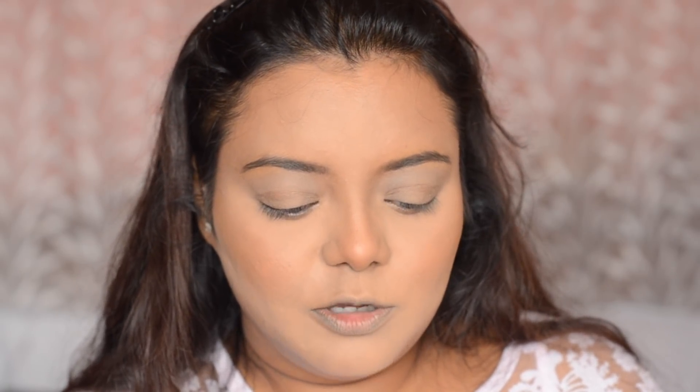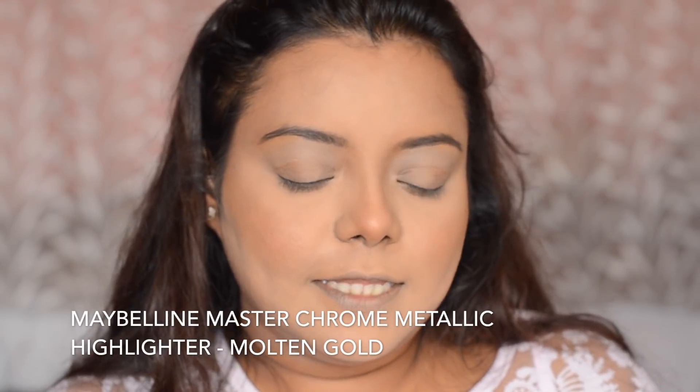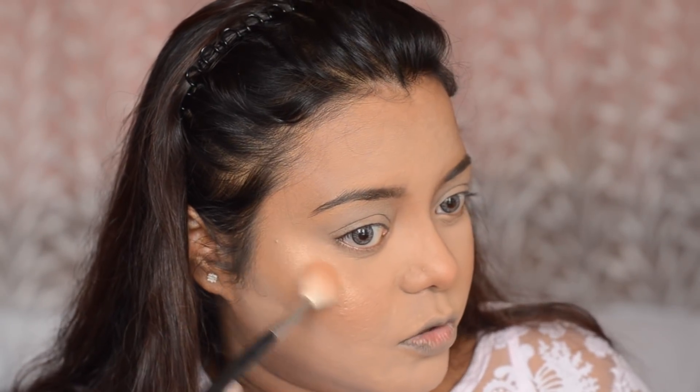Next, I am going to move into highlighter. Today I am going to do the base first and then go for the eyes. I am going to use this Maybelline Master Chrome Highlighter in the shade Molten Gold. For applying the highlighter, I am going to take this Morphe brush in shade M510 — it is a very good brush for applying highlighter. This highlighter gives a very nice wet look.